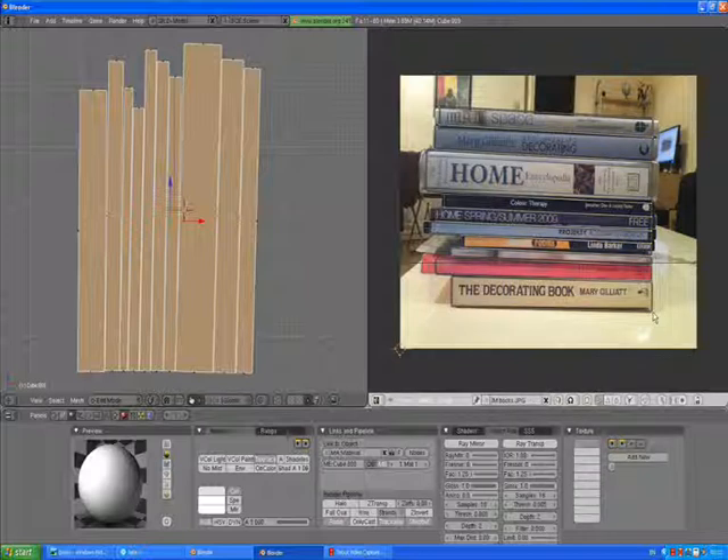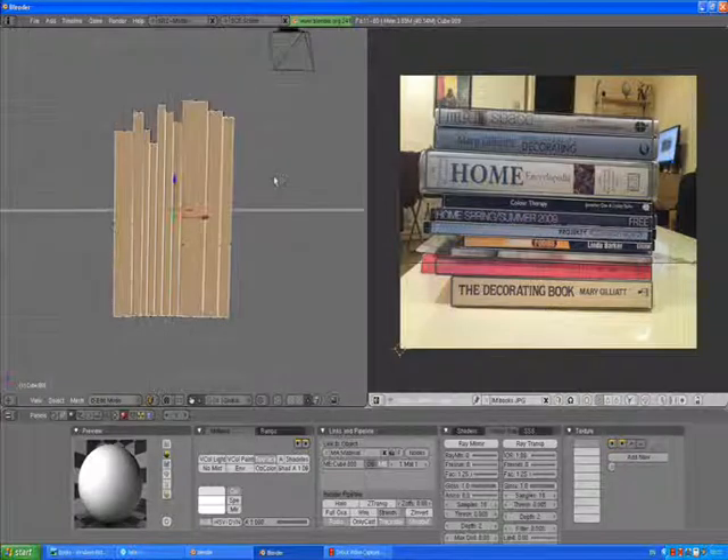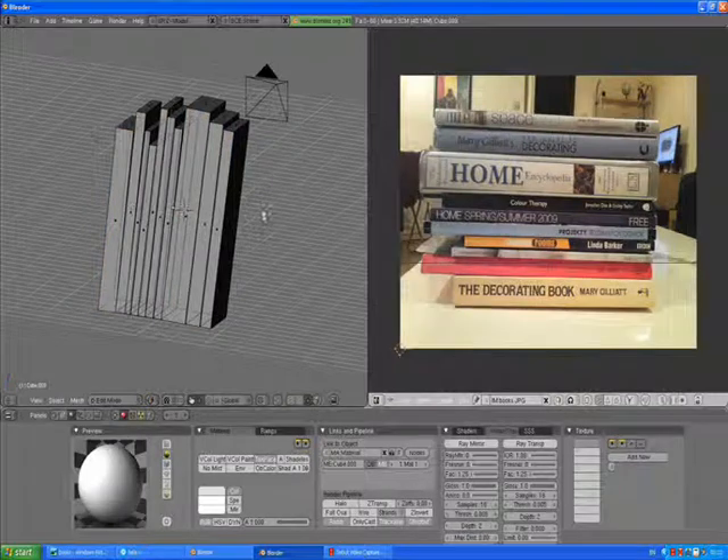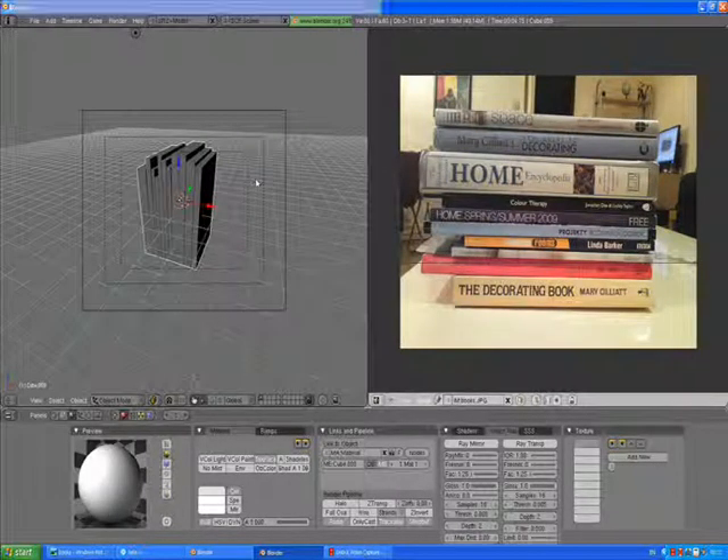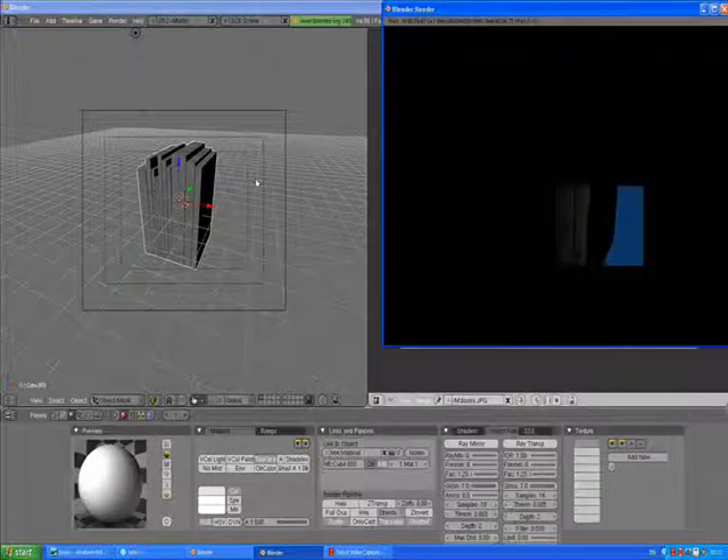You can select a single vertex here. Press G to grab and move it. Move it a little bit. I'm happy with this, so I will press enter. On the left side, A to deselect. Go out of edit mode and go to camera view. Press F12 to render.